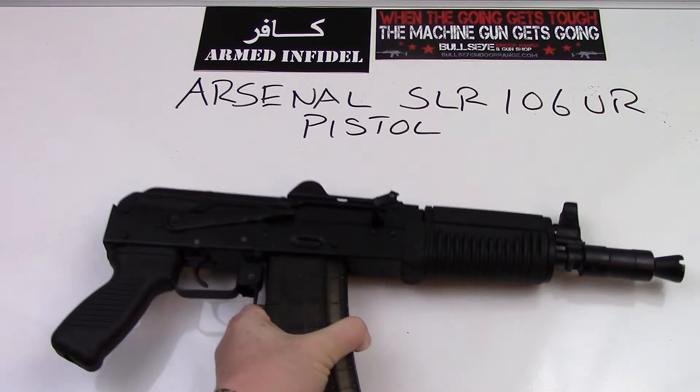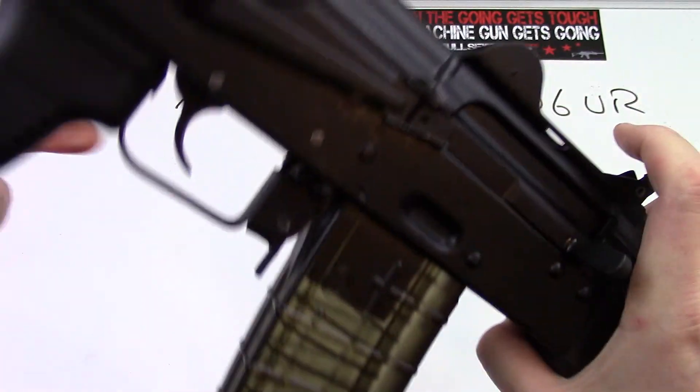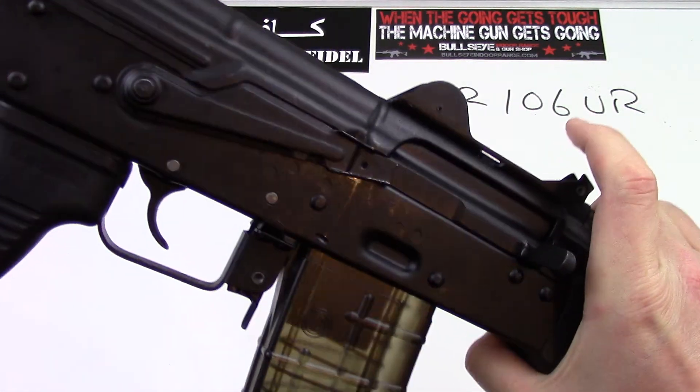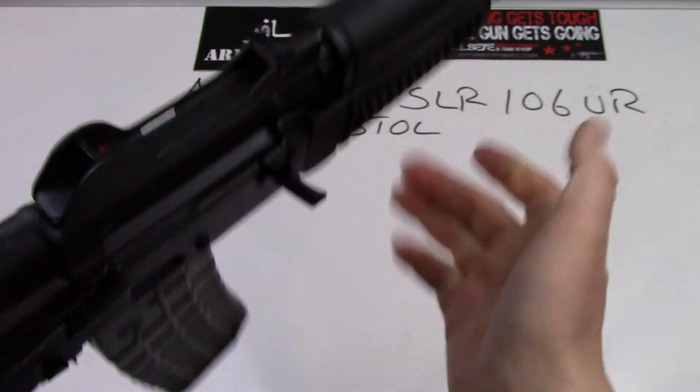Other than that, pretty simple controls on this gun. You've got the magazine release, the trigger, and the fire safety lever. Those are really the only controls on an AK, along with the charging handle. And that's about it.